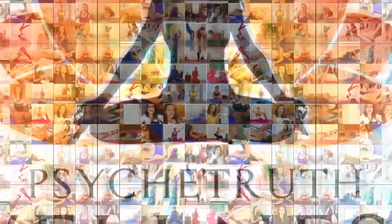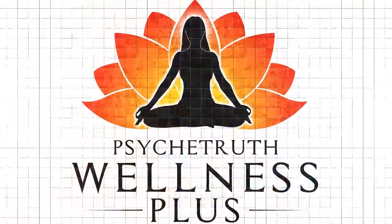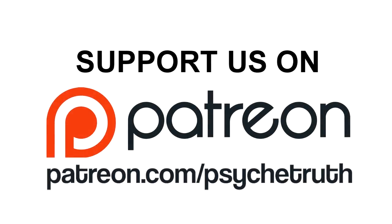Brought to you by WellnessPlus.tv and made possible by the generous donations of PsycheTruth Patreon supporters. Hey everybody, we wanted to go over some things you can do today to help you with your yoga practice, especially if you're a beginner getting started.